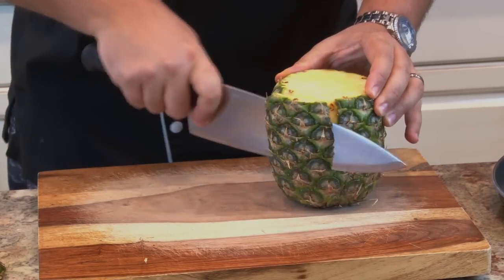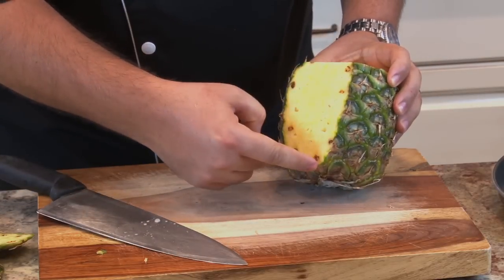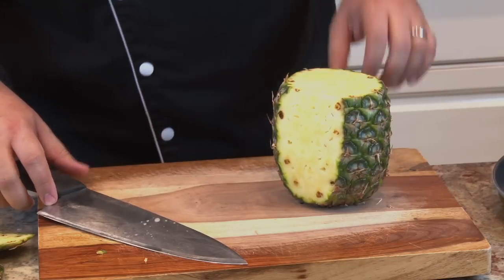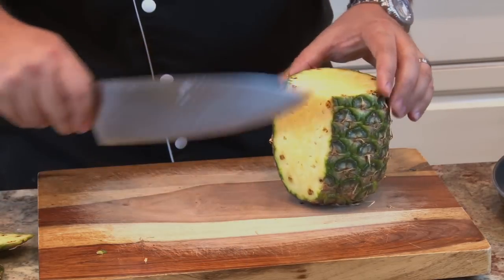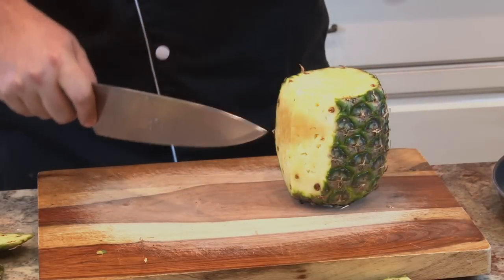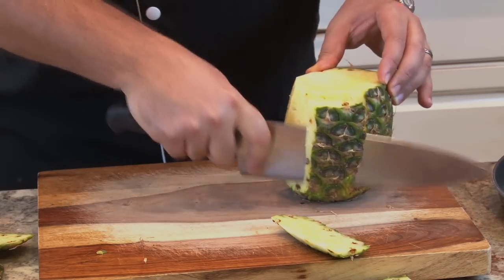Then you'll start slicing down the sides. Now, once you make your first slice, you're going to see it has these little — I guess we're going to call them little barbs or little holes. That's where the actual seed of the pineapple is, and you want to cut those out. So you just go strip by strip, making sure that you cut those little barbs out, and that way you'll have clean, nice pineapple to use.